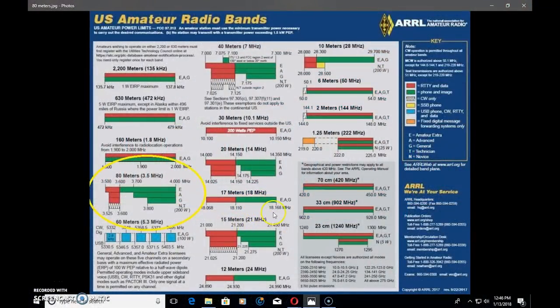Let's take a look at 80 meters on the US amateur radio band chart from the ARRL. 80 meters is the widest band of all of them. Look at 17 meters — 18.068 to 18.168, the entire band end to end. But look at 80 meters, from 3.5 to 4 megahertz. That's a wide, wide band with a lot of stuff going on.